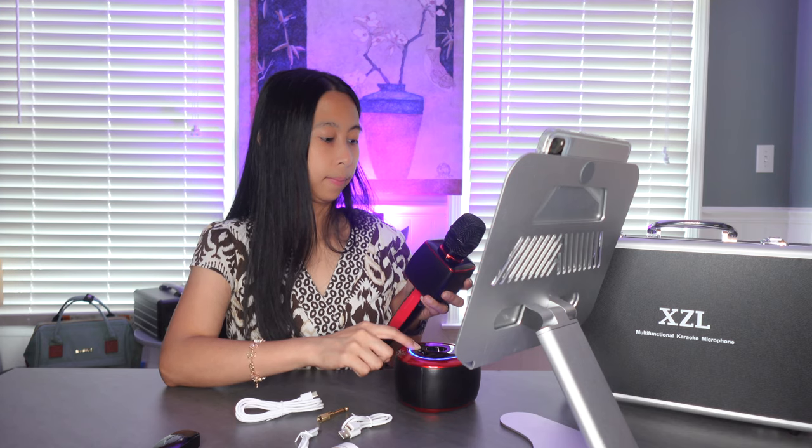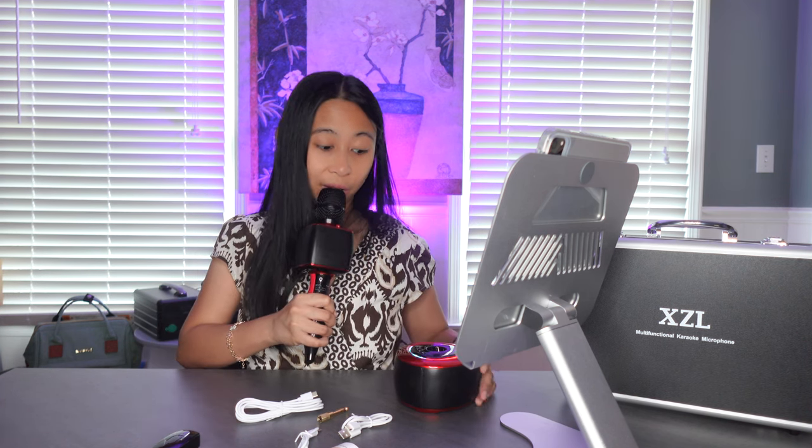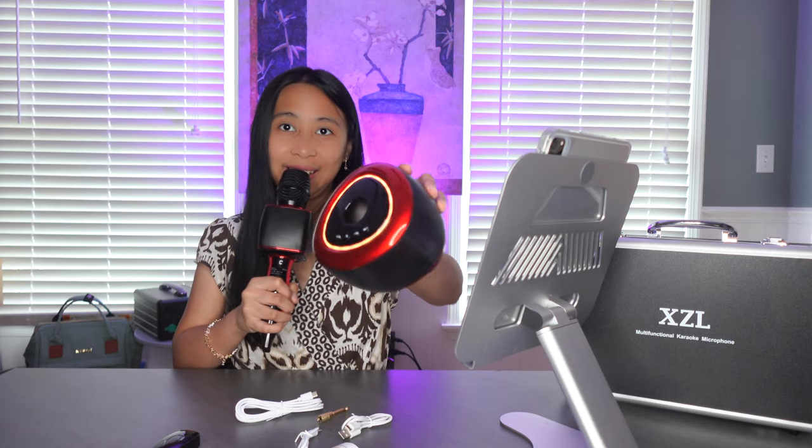I'm going to connect the base speaker. I'll press the M on both — long press M — UHF mode, UHF connected, ultra high frequency. I can hear myself now on both the speakers, so it's really cool. With this one you can record your singing and stream at the same time, so this has more functionalities.